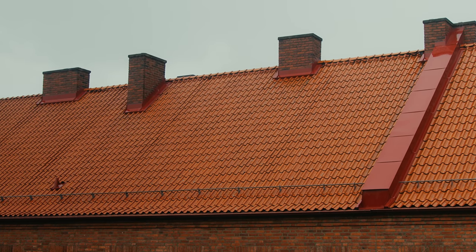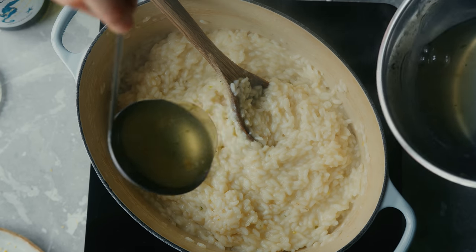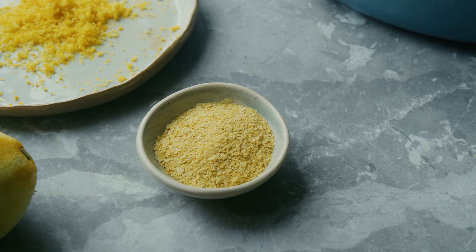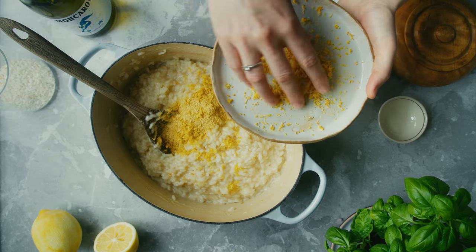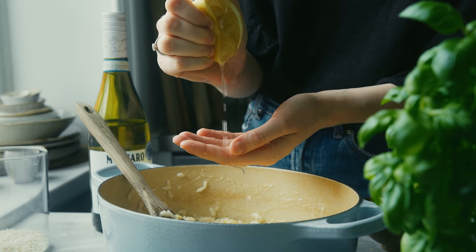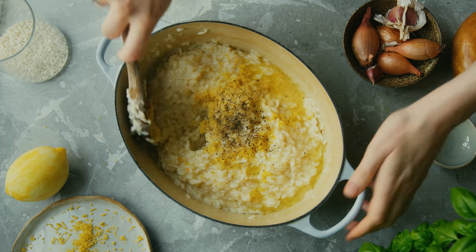If you don't want to cook with wine, you can leave it out and just add the equivalent amount of vegetable stock. Towards the end of the cooking process, taste the rice before adding the last bits of stock — you want it soft but not mushy. Once it's soft, add in some nutritional yeast, most of the lemon zest from earlier, and squeeze in lemon juice. Season with salt and black pepper, give it a good mix, taste, and it's ready to serve.